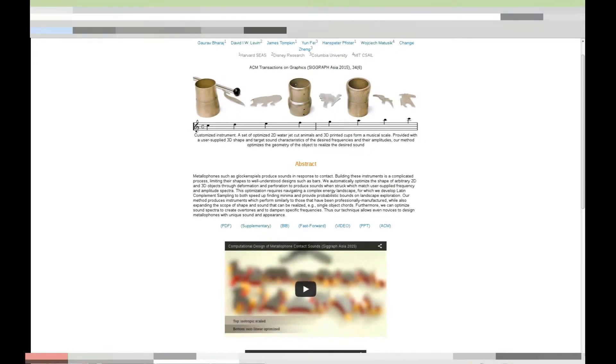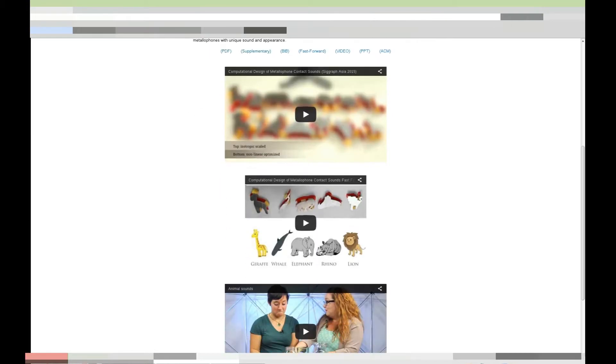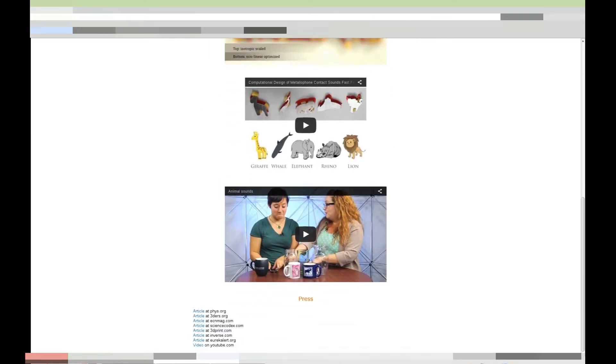Recently, I came across an interesting product out of Harvard, Disney Research, Columbia University, and MIT. It made these xylophone shapes, which are tuned shapes water jet cut out of aluminum. Each one has a specific key and can be played like a xylophone.